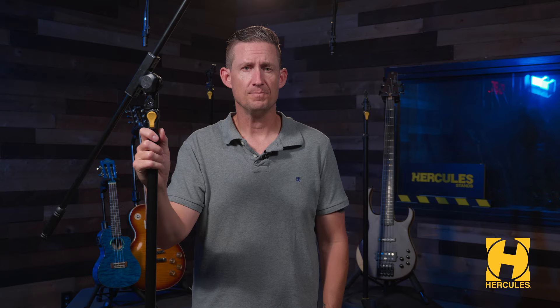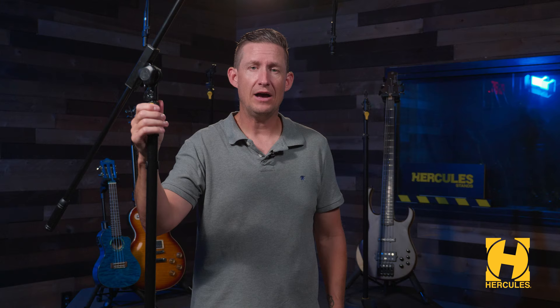The Plus series brings two major changes to Hercules mic stands. Let's have a look. The first major upgrade was to the height adjust clutch. The new Plus series uses the one-handed easy grip height adjust clutch. It's more sleek and low profile. The height adjustment is smooth and effortless, allowing you to raise and lower the stand height with one hand. It's also super strong and holds its position over time.